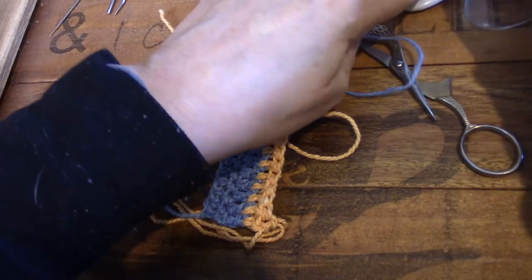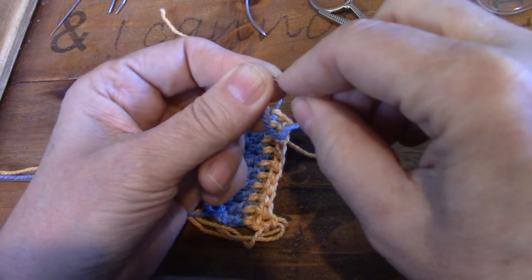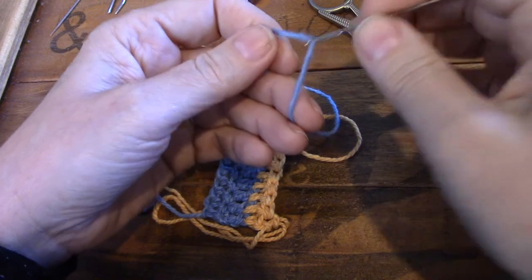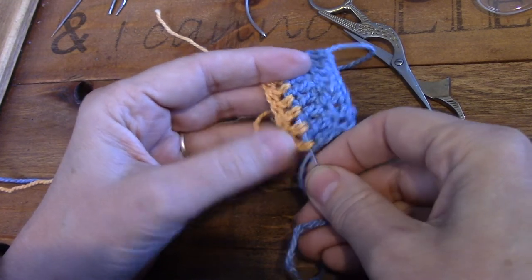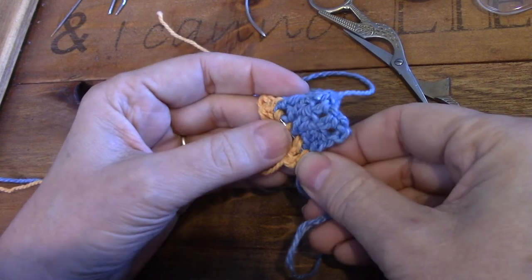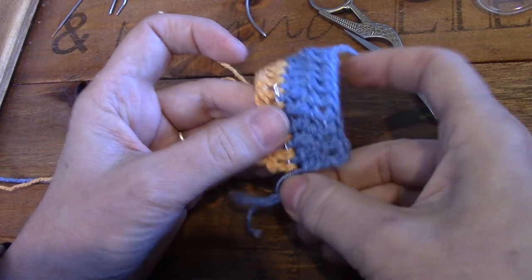I'm going to use this chenille needle that I got from the yarn shop where I gave a class last week. Every time I go into a yarn shop I look for chenille needles, so I've got quite a collection because they just work so nicely. We are going to go through underneath the feet of the stitches and make a little tunnel. I catch both feet of all the stitches - let's take about four or five.